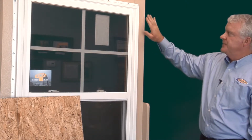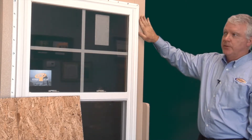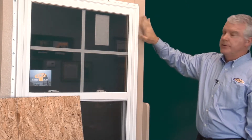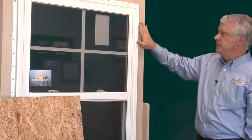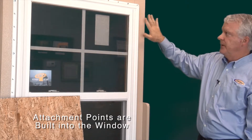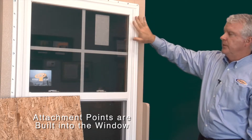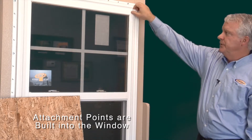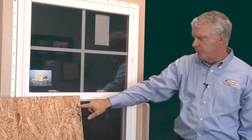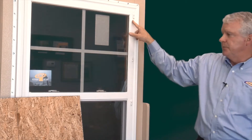Instead of putting fasteners in your wall around your window and drilling holes, we've got a clean, simple method. When you install your new construction window or replacement window, the attachment points are in the window. You don't have to put anything around the window. When you're ready to deploy your plywood, you just remove the decorative strip — those are your attachment points. The plywood is pre-drilled to match the attachment points.